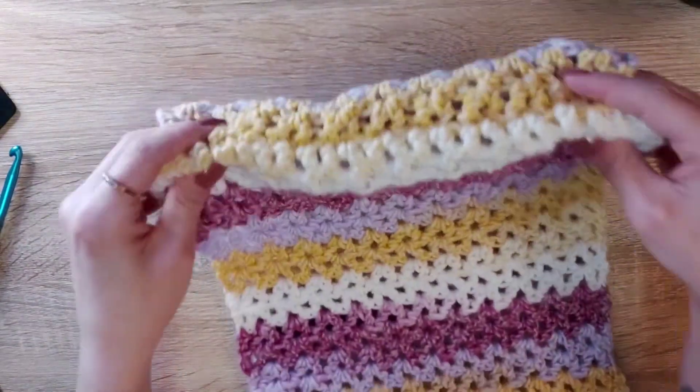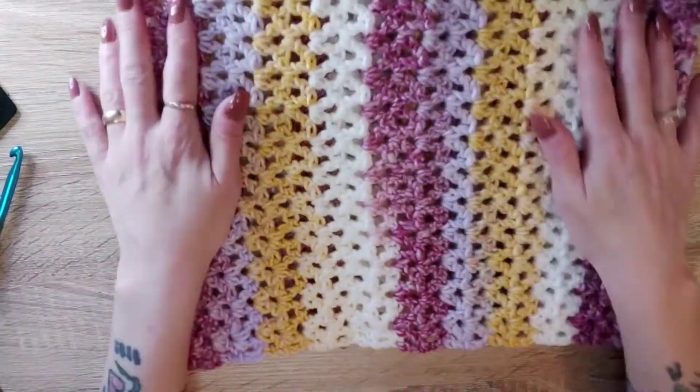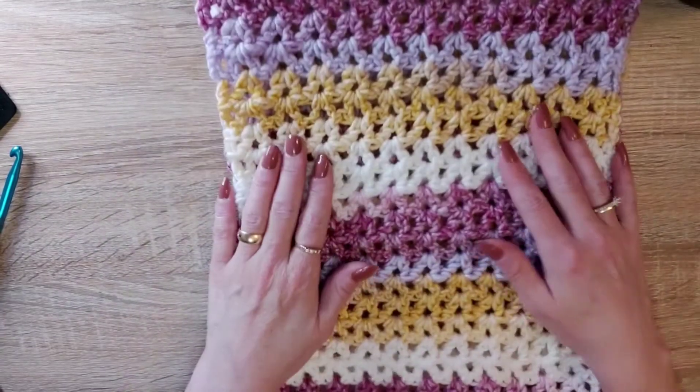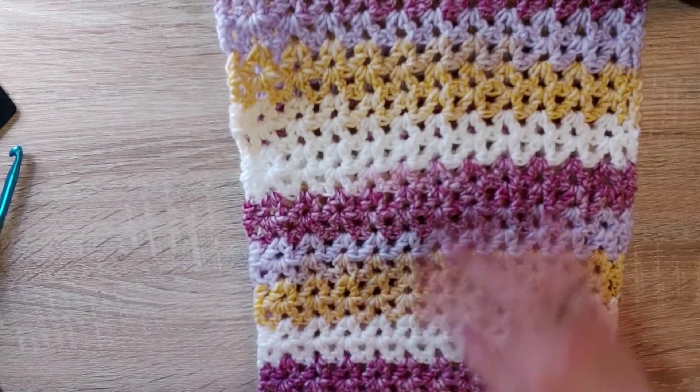Then what you're going to do is flip that inside out — and there is your wonderful cowl. This is a shorter one, it's not as long. That is done in the rope stitch. I hope you all really enjoyed this.